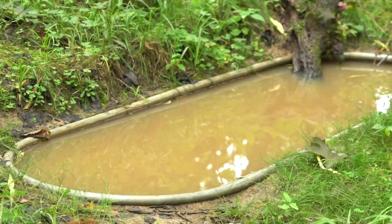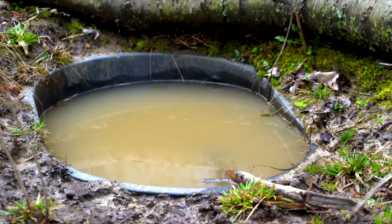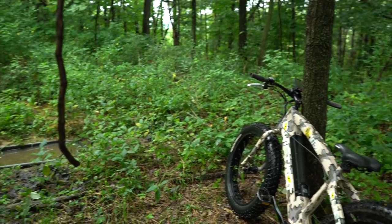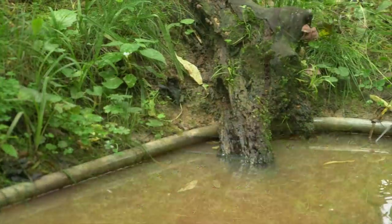Waterholes are a great addition to your habitat improvements and to your hunting strategy. There's a main tip I want to focus on that is very critical when it comes to waterholes. We bury a tank of about 100 gallons — 75 bucks at TSC, pretty easy to find — below the level of the ground. You really don't have to fill them that often if they're in the shade.